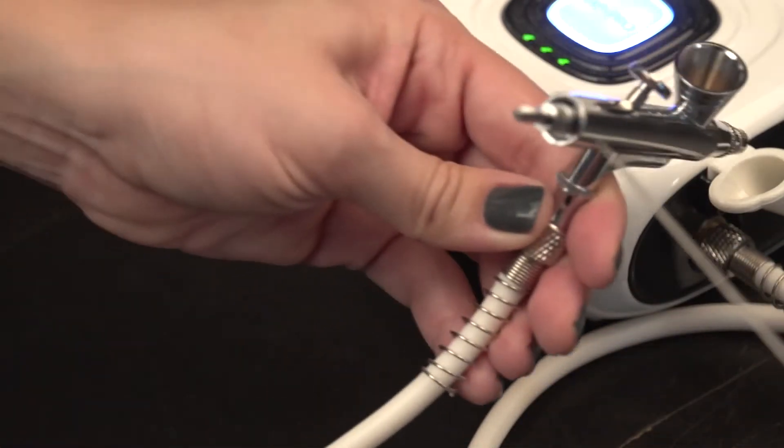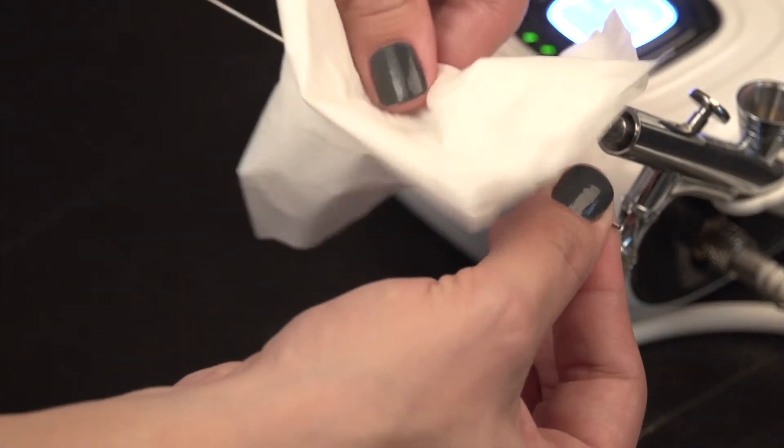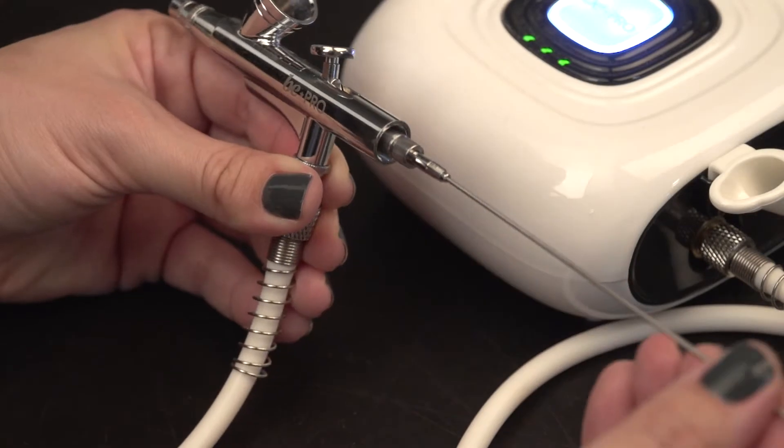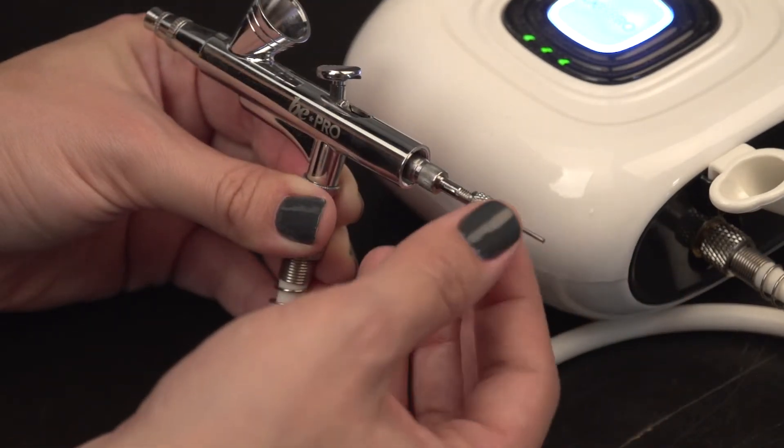Be careful not to damage or bend the needle. Using a tissue with cleaner, wipe the length of the needle, removing all traces of makeup. Gently slide the needle back and refasten the chuck nut and the handle.